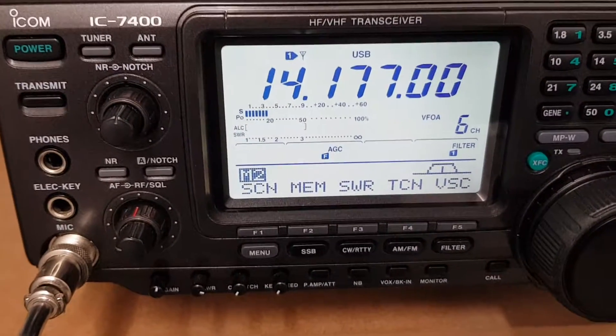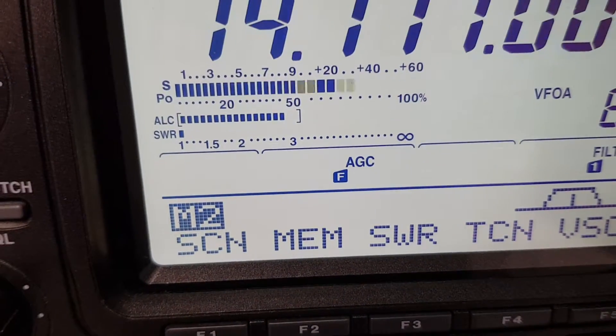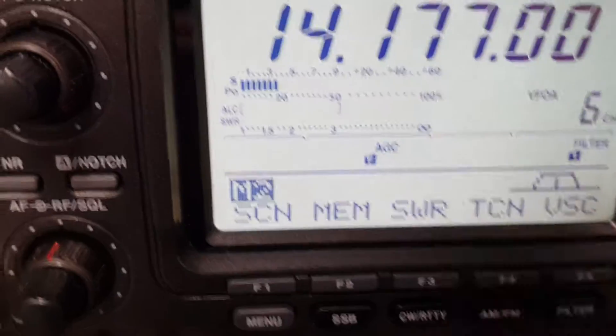14.177 on 20 metres. You can see low SWR there, and a full 100 watts.